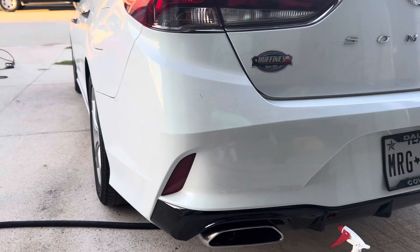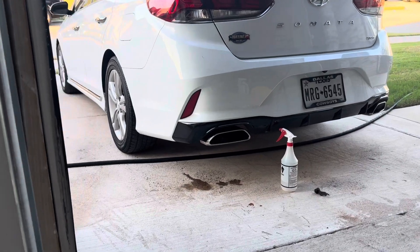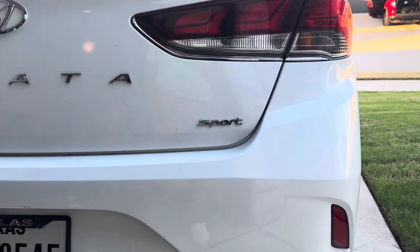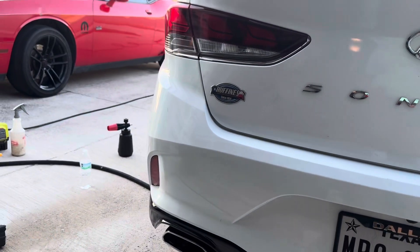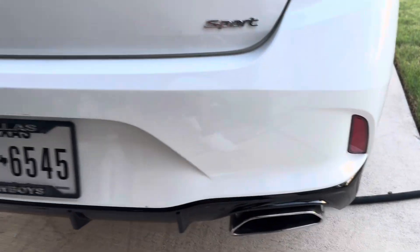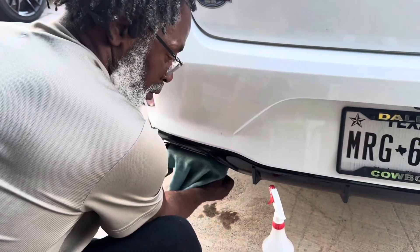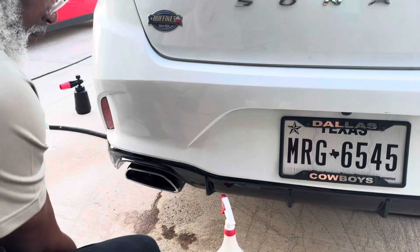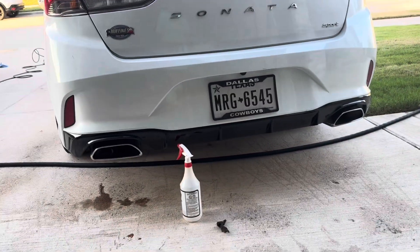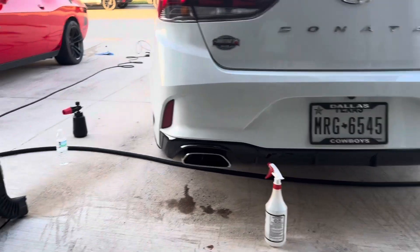So when you stand back and look at it now, you see the difference between that tail pipe and that tail pipe? Right away. You can see all the way around it. You take the rag and just sit it like this and just work it. That's it. Your car is nice and shiny. Come this way.